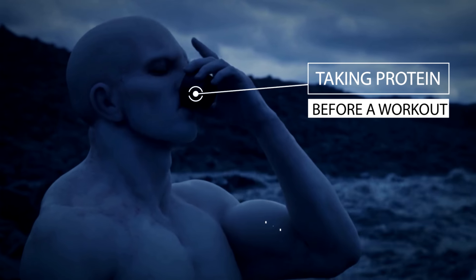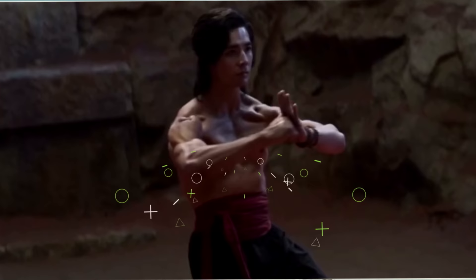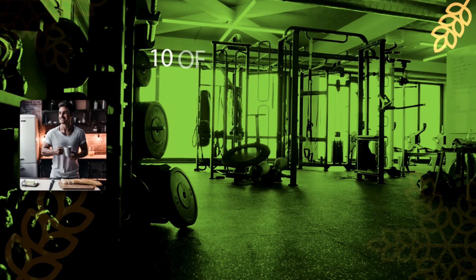Doing certain things before a workout can help increase vascularity, improve energy, and boost your overall performance, leading to a far better workout and far more impressive results, both in terms of muscle growth and fat loss. So today I want to go over 10 of the best things you can do before your workout to maximize your results.